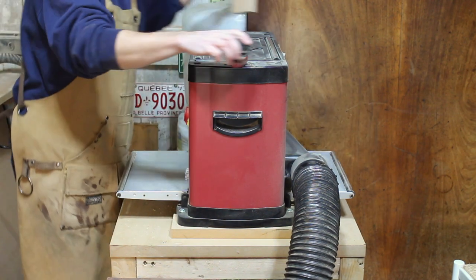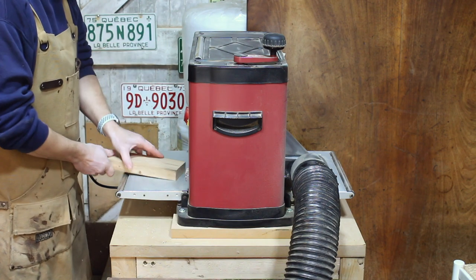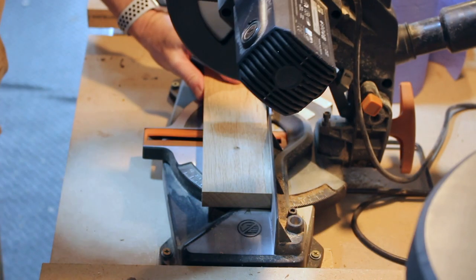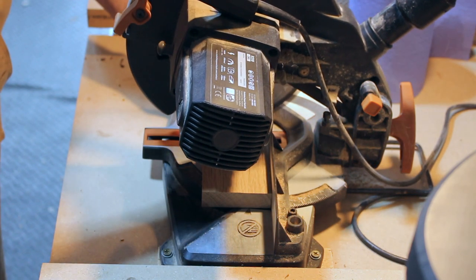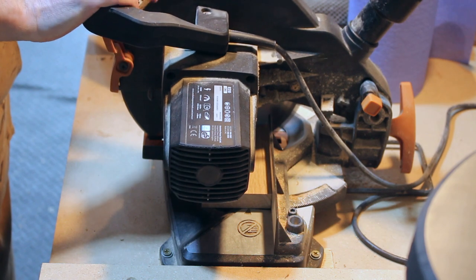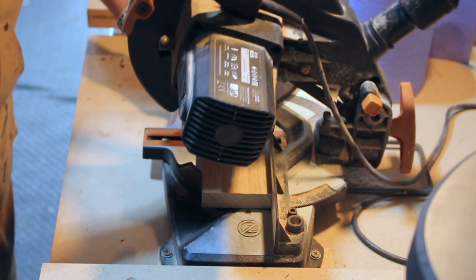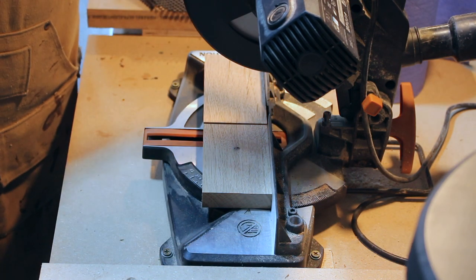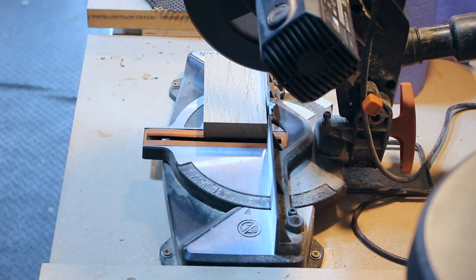Just running it through the planer now — I want to make it the correct thickness and nice and parallel on both sides. Once I've done that, I'm going to cut it to length using my mitre saw. To find the length, I just measured the diameter of the pot and then added about 10mm so that I had some leeway on either side.